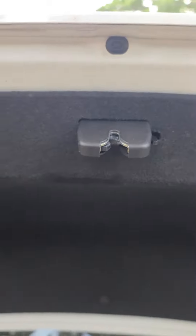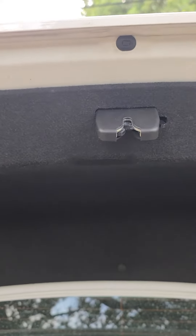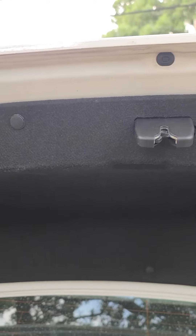I ended up purchasing this part off of eBay. I think I spent like $16 or something after tax and shipping. Problem solved.